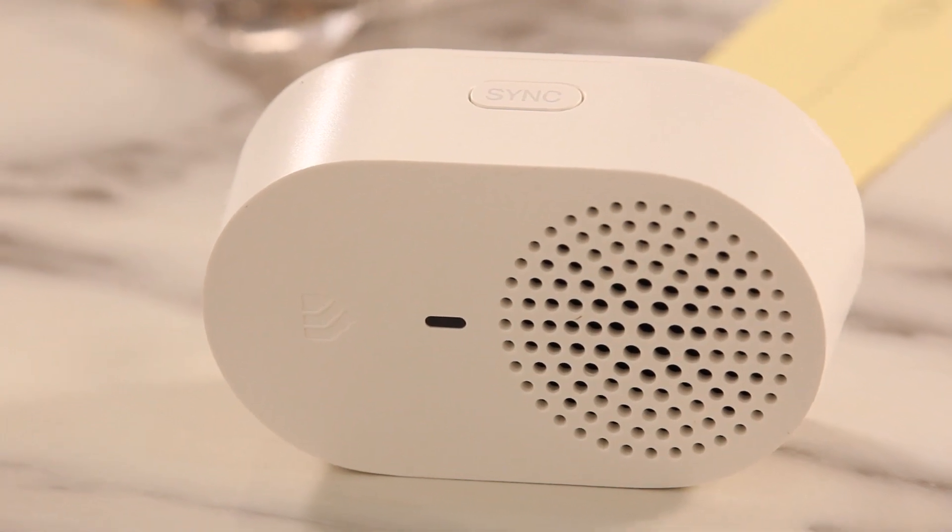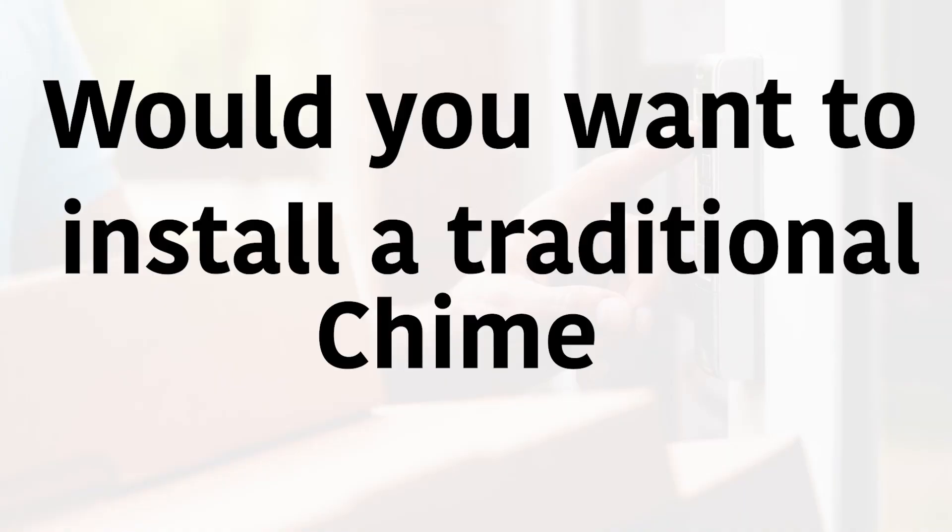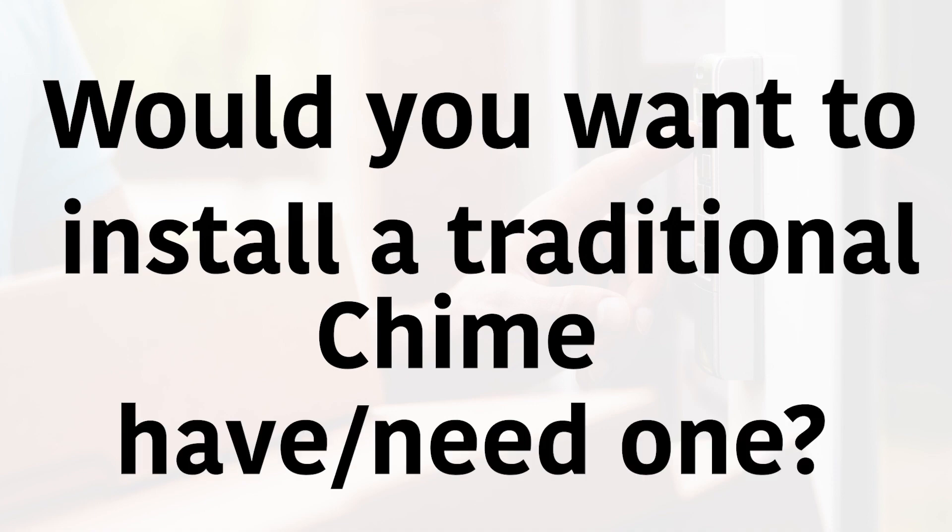This CASA video doorbell comes with a plug-in Wi-Fi connected chime so anyone in the house can hear when someone pushes the doorbell. You can also hook some of these up to Alexa or Google to announce when someone pushes the button, and connect it to your smartphone for notifications on the go. We are choosing to install a traditional chime so that we have the option in the future of removing the video doorbell and reattaching a traditional system — for example if we move.